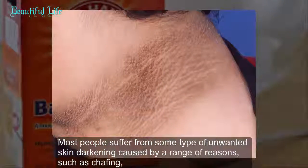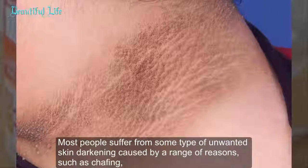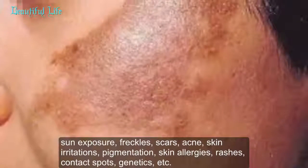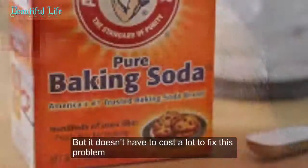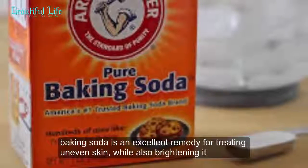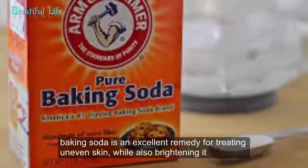Most people suffer from some type of unwanted skin darkening caused by a range of reasons such as chafing, sun exposure, freckles, scars, acne, skin irritations, pigmentation, skin allergies, rashes, contact spots, and genetics. But it doesn't have to cost a lot to fix this problem. Baking soda is an excellent remedy for treating uneven skin while also brightening it.